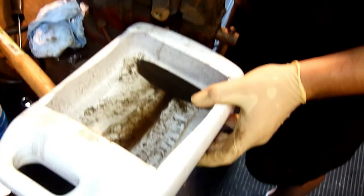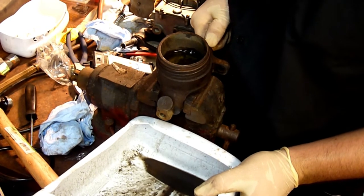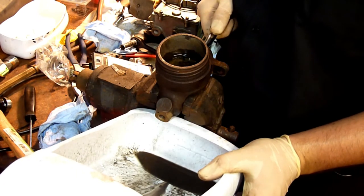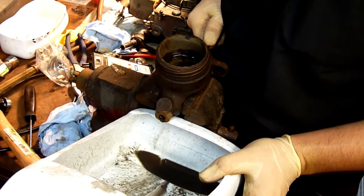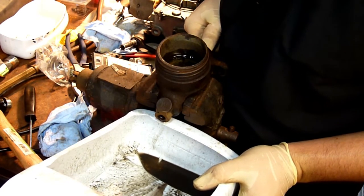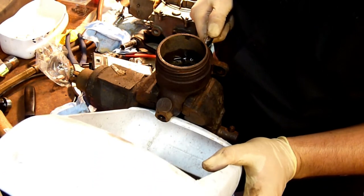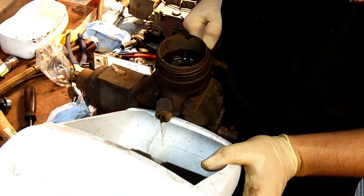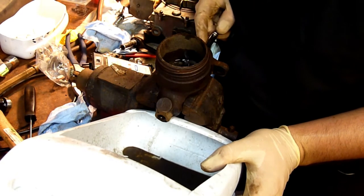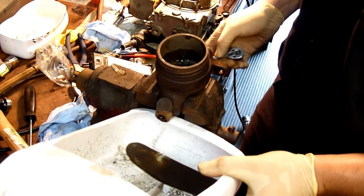Before you put it back in the car you're going to want to go ahead and do a bench bleed. The easiest way to do it is just to depress the master cylinder and then release it very slowly. This gives the brake fluid an opportunity to drain down from the reservoir into the bore of the master cylinder, and then you just continuously push it. Once you've got it reasonably bled you can go ahead and start installing it back on the car. If you're having difficulty doing it this way you can hook up a set of hoses into that front fitting where the brake lines go and then have that loop back into the master cylinder reservoir.